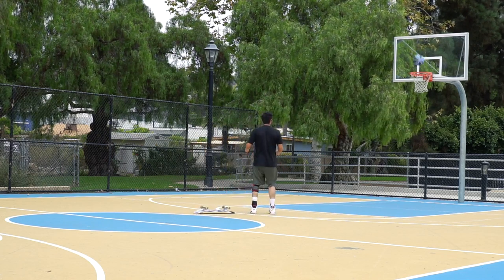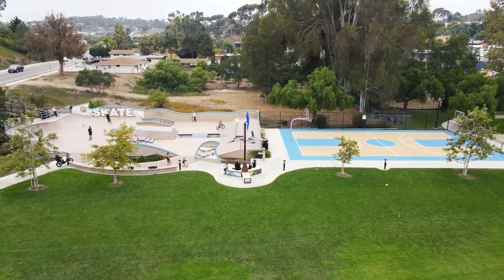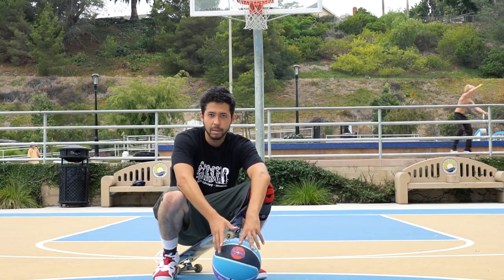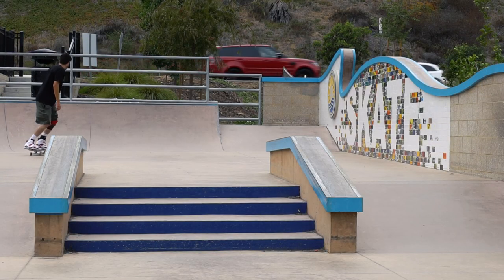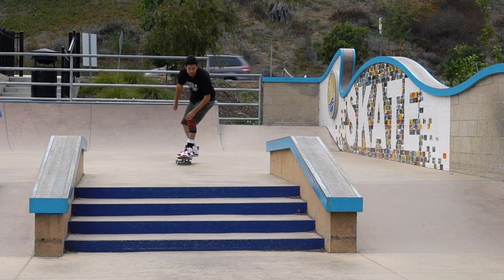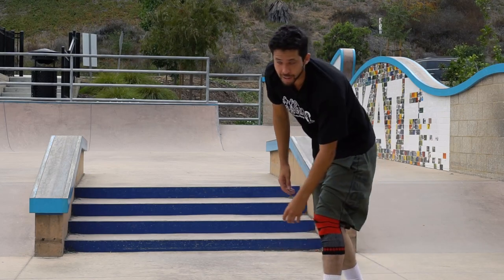I'll start this video off with a little story. When I first started skating, I didn't get skateboarding shoes because one, they're more expensive, and two, my parents didn't want to get them for me. Even if I'm skating tranny or a hubba, it doesn't really matter what shoes I have — it'll still work fine.